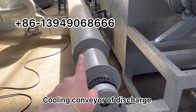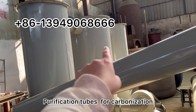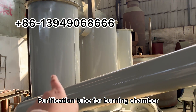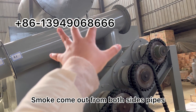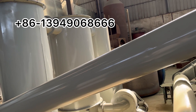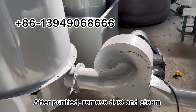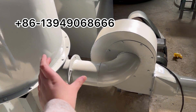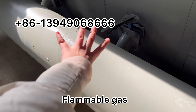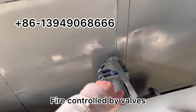This is the cooling conveyor for discharge. These are the purification tubes. The smoke coming out from the inner drum goes through these three purification tubes. After that, dust and steam are removed. The clean recycle gas — the flammable gas — returns to the furnace bottom for burning.